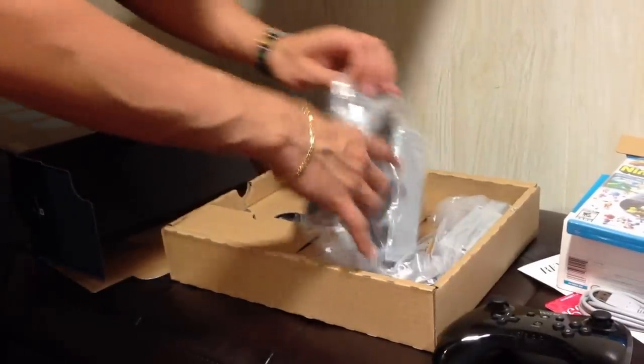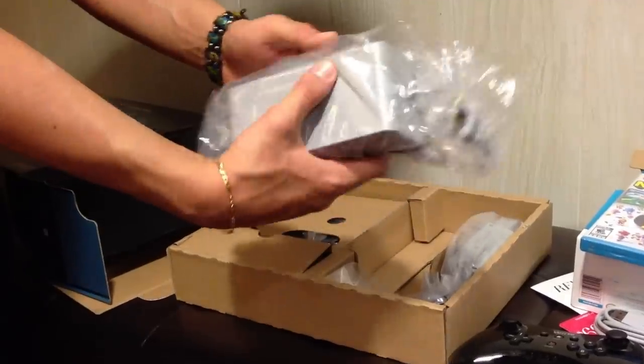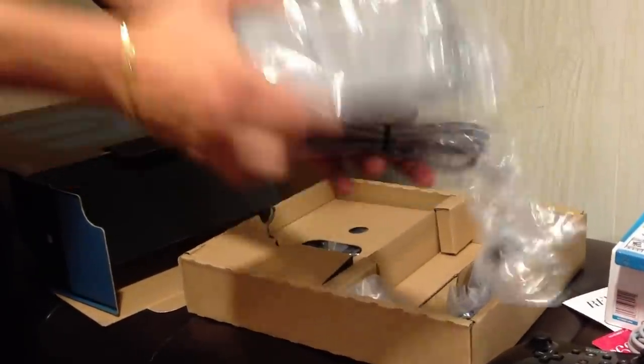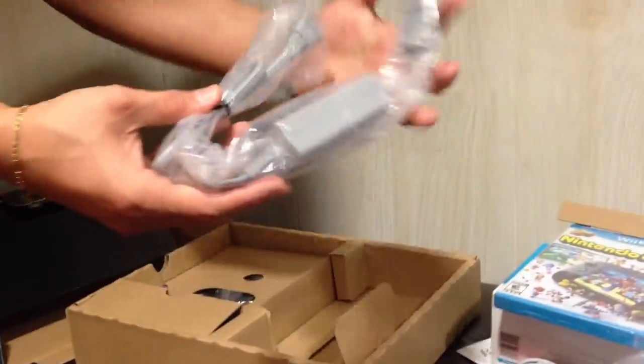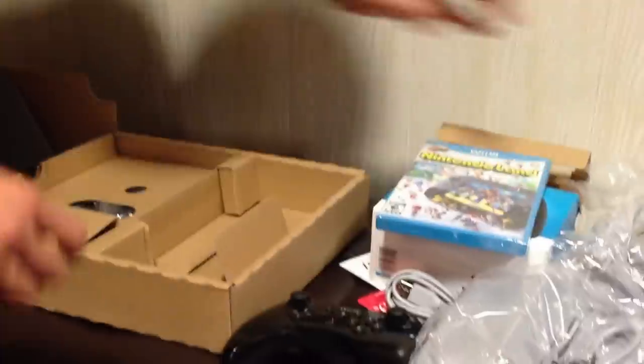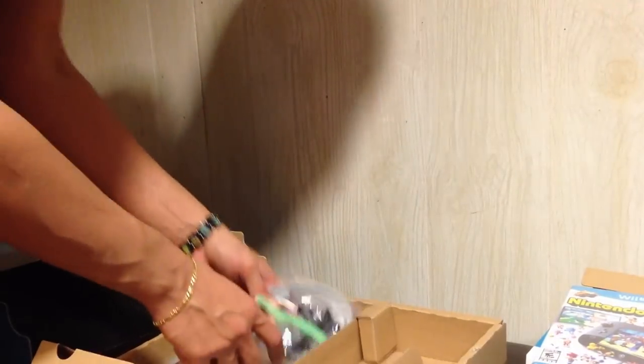Manual — pretty standard. Power brick, which is actually pretty big. Those of you who remember the old 360 kind of remember the size of this brick. This is the charging cable for the gamepad with its own power brick, obviously a lot tinier than the power brick of the system itself. Here we have the gamepad stand. HDMI cable, which is nice — Nintendo actually gives you an HDMI cable with your system.